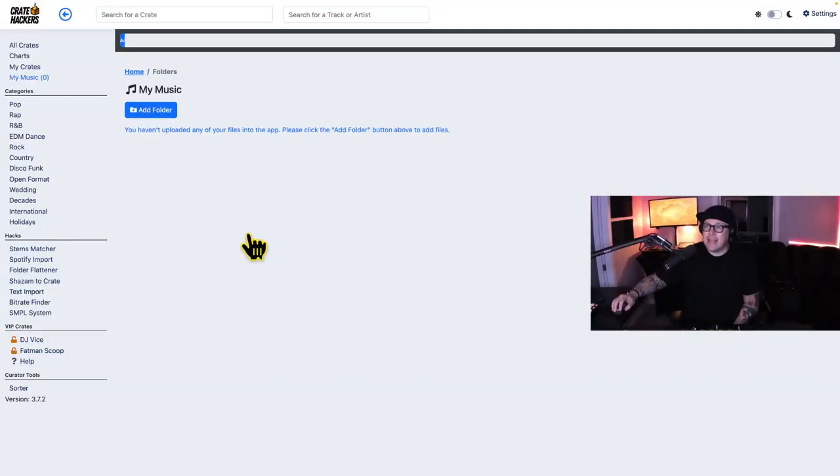Whether you have 200 songs or 200,000 songs, you'll want to add it to the CrateHackers desktop app so we can see what songs might be missing from your collection. Now for my radio vets out there, you're going to love this part. Every time you open up a Crate, you're going to see some old radio philosophies built into it where we take classics and currents and program them in a way to where they're mixable.